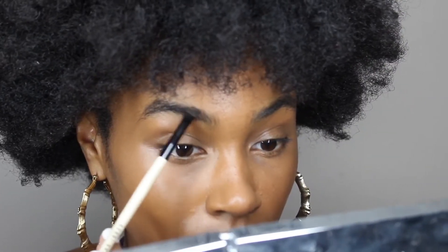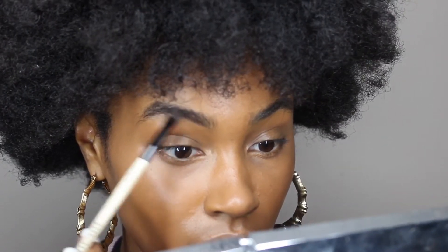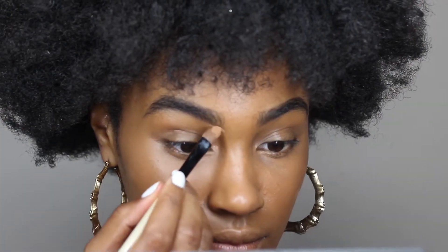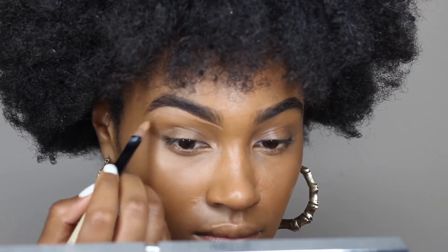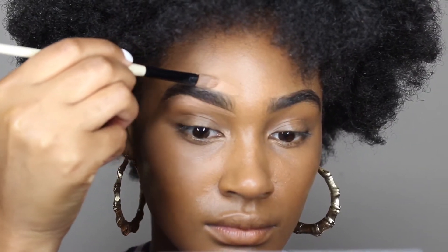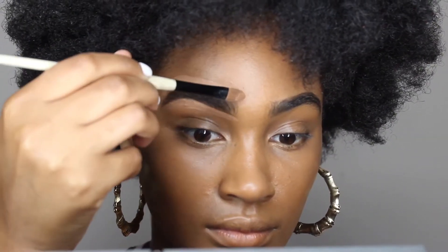I like to take a clean brush and brush through my eyebrows before I fill them in. Then I'm gonna take a small angle brush, use some matte dark brown eyeshadow, and fill in my brows — just following my shape and closing up all the gaps. Then I'll take that same concealer and put it on my brow bone to sculpt out my eyebrow look.